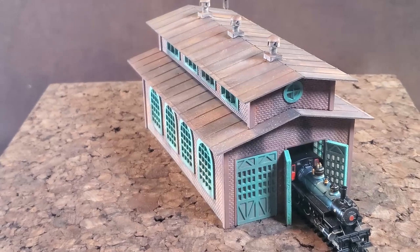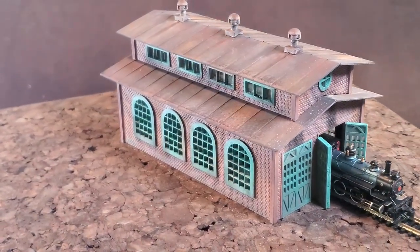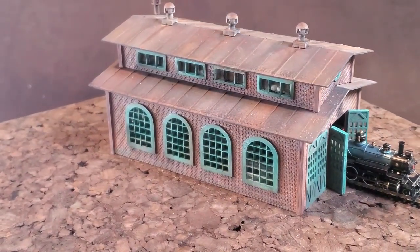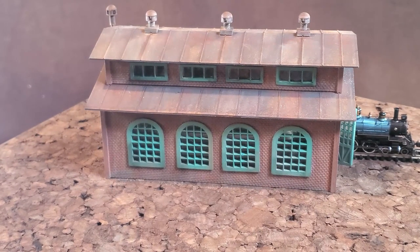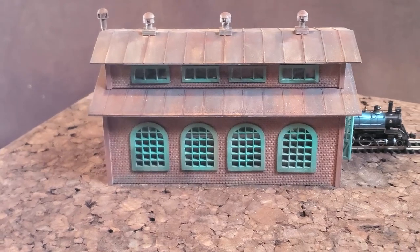I want to do this first before I showed you all the build videos. I know a lot of people aren't really interested in watching the build videos — they just want to see the end result. So here is the end result in all its glory.